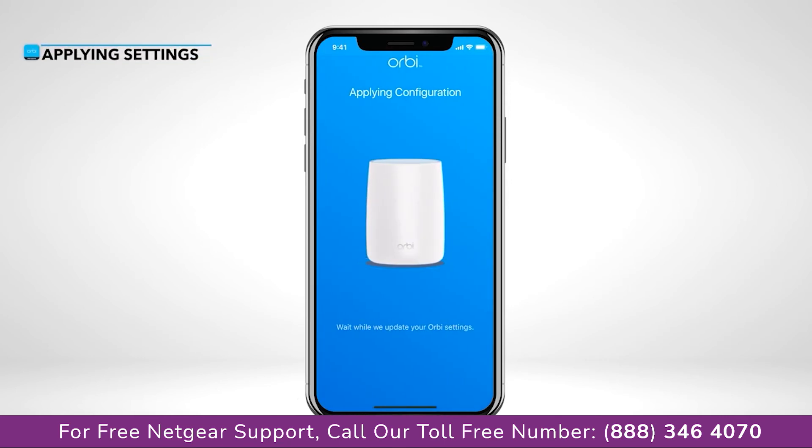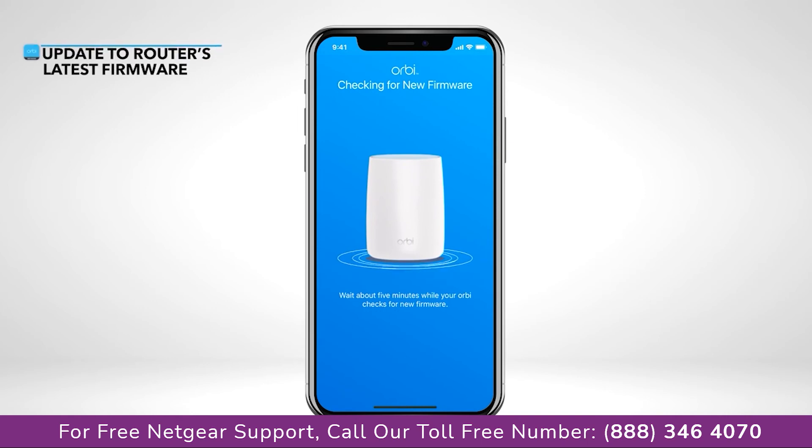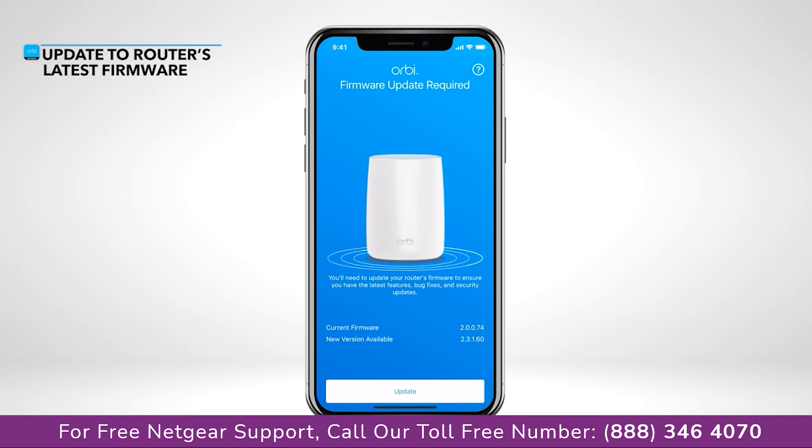Great! Your new settings are now being applied. We recommend updating to your router's latest firmware version.